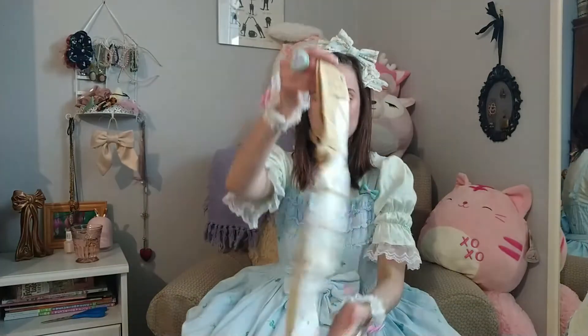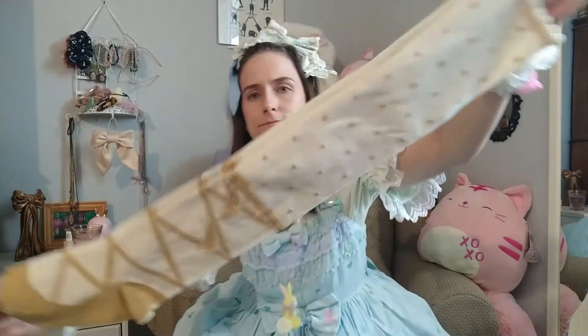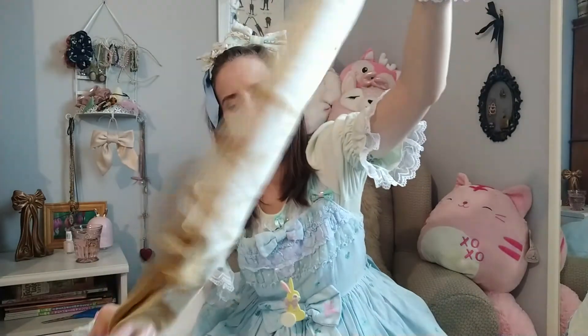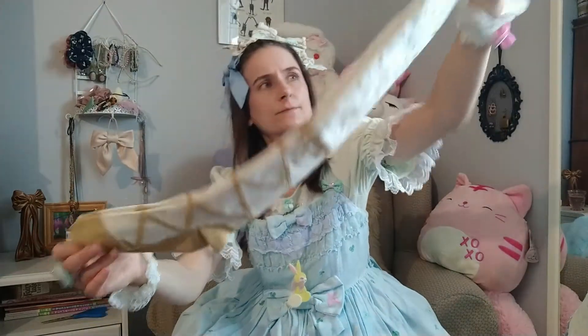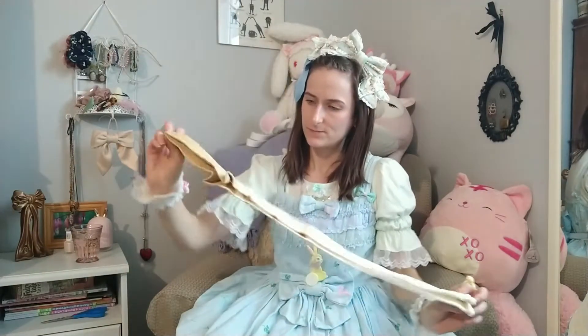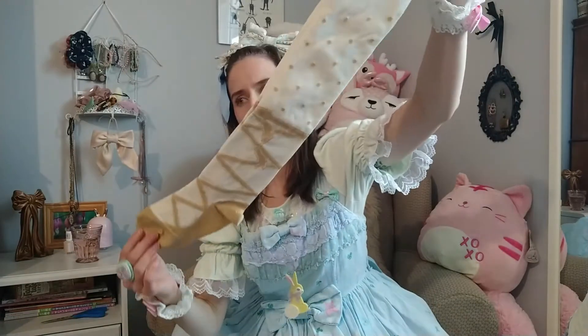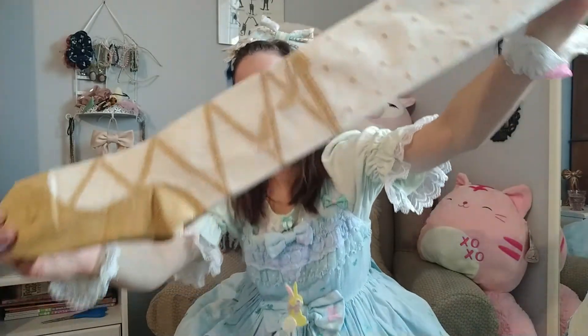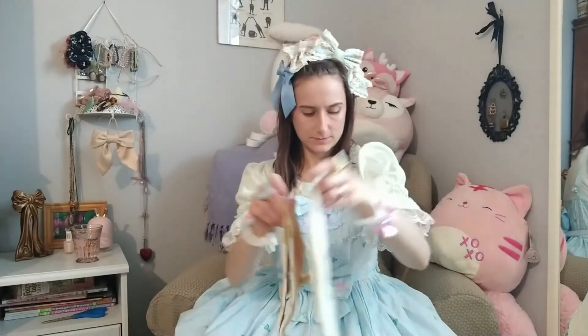And I got these socks — the gold lace-up socks by Angelic Pretty. I don't know if these were ever worn or not, maybe. But I thought they'll go nice with my Fantastic Carnival, because it has gold details on the front, gold buttons.